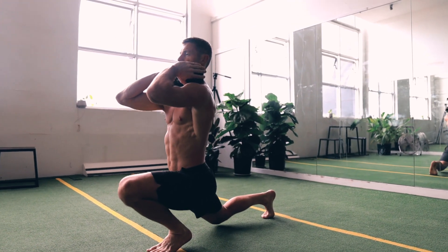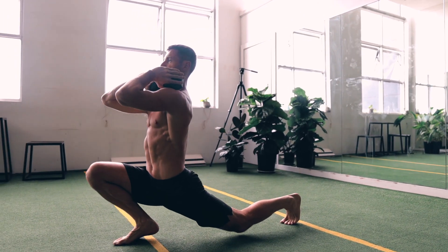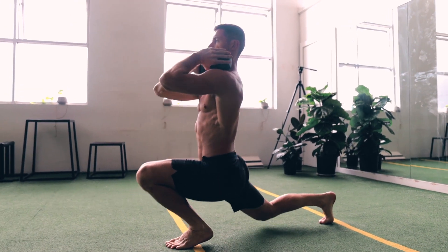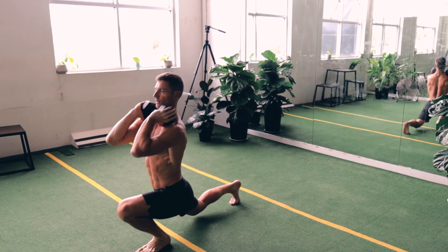For all strength and conditioning it's best to use a full range of motion. This way you're stretching and strengthening at the same time. This is the easiest way to improve mobility — strengthen your joints at the end range of motion. If you get stronger there, you're going to allow your body to go a bit further and you'll increase that range over time.